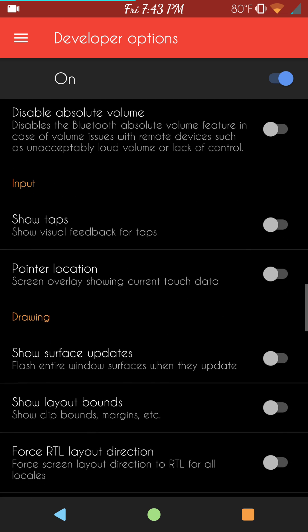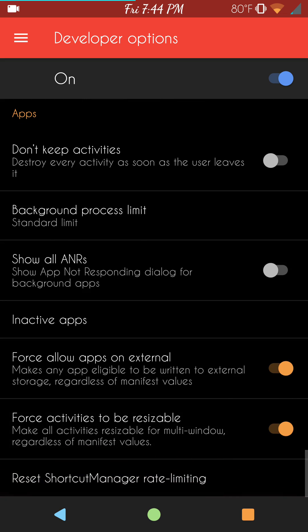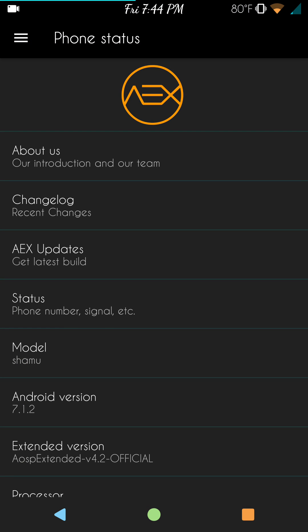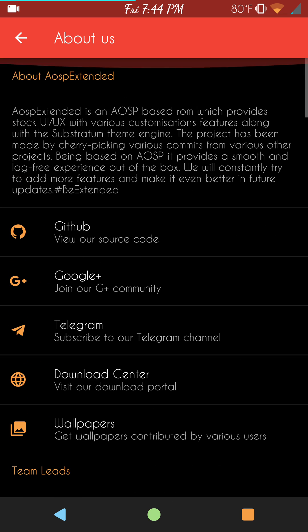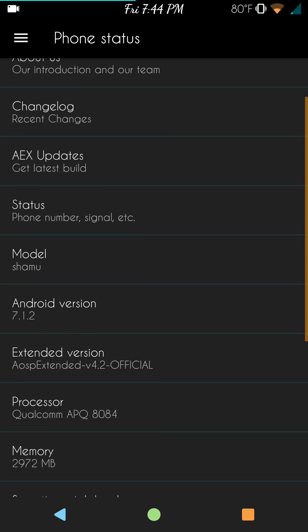The animations are running 0.75 on all three categories as flashed, and it's smooth — running great, especially with Revantek's kernel. Under About: this is their GitHub, Google Plus, and Telegram — you can get more information there. If you know GitHub, go check it out and see all the changes being made. There are change logs, and this does have an updater in it — I haven't tried it yet but I'm sure it works.